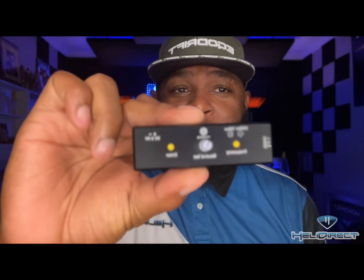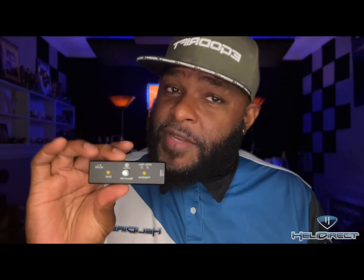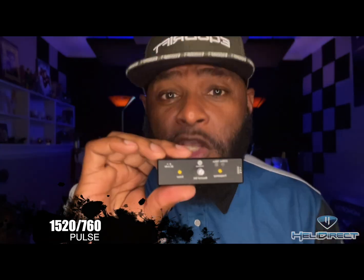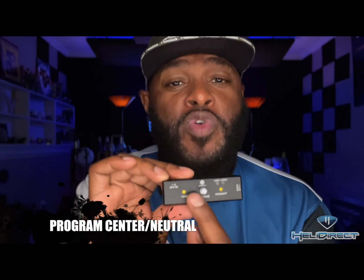This is a T-Box. It does a couple of different things. If you own any Torque servos, you can still program them — you don't have to buy new servos. Any Torque servo we sell on the Heli Direct site can use this box to program 1520 or 760 pulse width. It also doubles the frequency, and it does centering — you can program center, no more sub trim. You plug the servo into this side and the battery into this side.